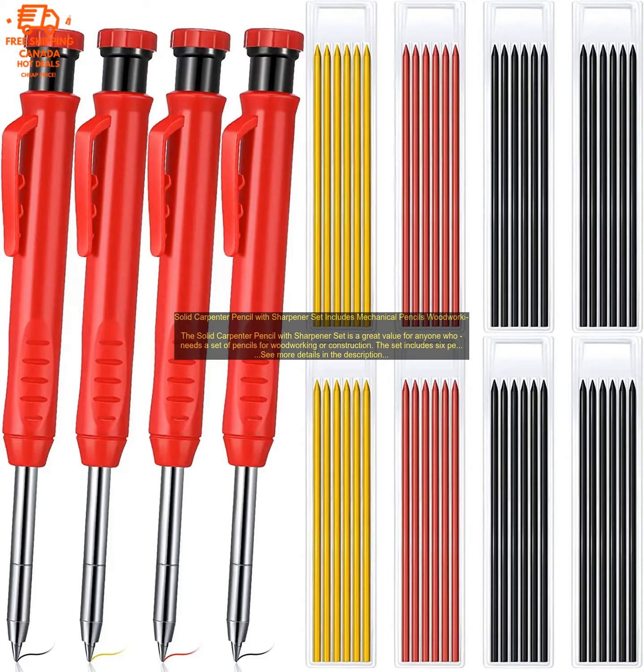Overall, the Solid Carpenter Pencil with Sharpener Set is a great value for anyone who needs a set of pencils for woodworking or construction. The pencils are high quality and durable, and the sharpener is easy to use and keeps the pencils sharp.